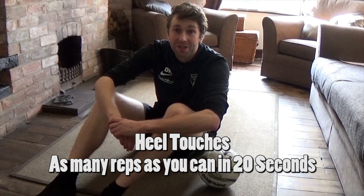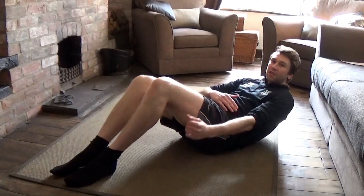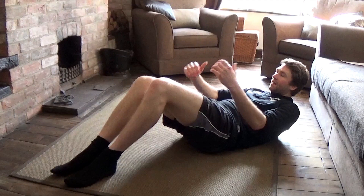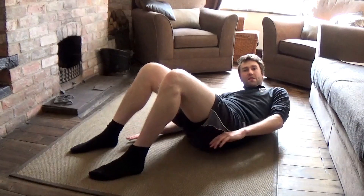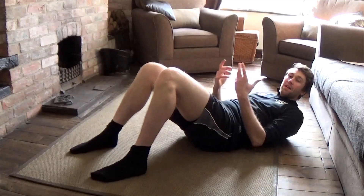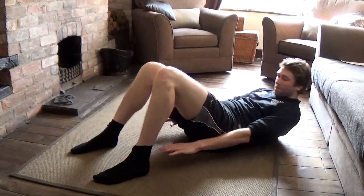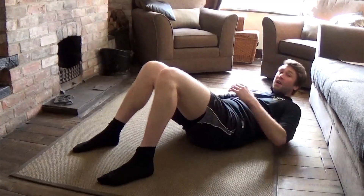The second exercise is called heel touches. We don't need the futsal for this one, so we can put it to one side. We adopt a similar position to the Russian Twist, but this time our heels are on the floor. We sit back and engage our stomach muscle just a bit, lifting our shoulders off the ground so you'll feel it in your stomach. Keep it tight and taut — it does begin to hurt and you can really feel it. Then we touch our heels alternately, one hand then the other. If you can't quite touch a heel, that's absolutely fine. Similarly to the Russian Twist, keep this up for 20 seconds and do as many touches as you can.